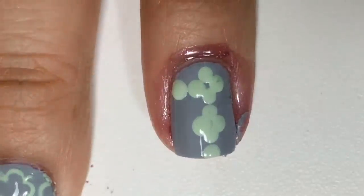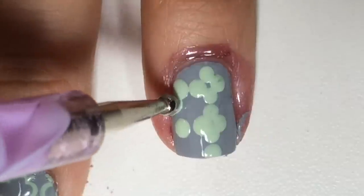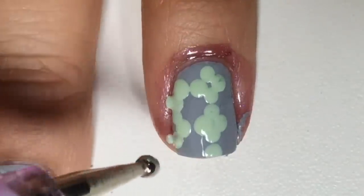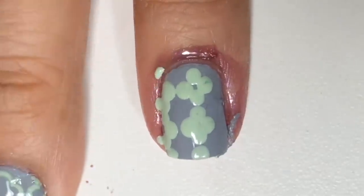And I'll repeat on the side, only doing half of the pattern. And repeat on the other side.